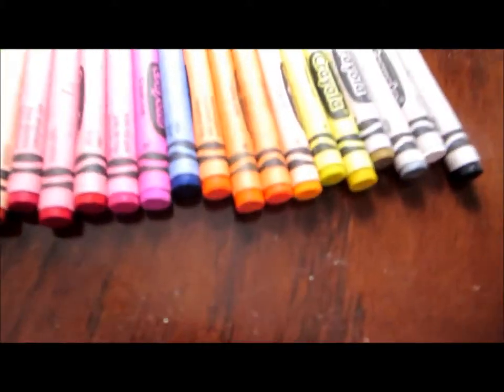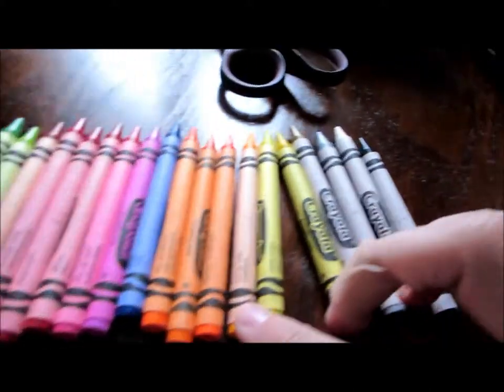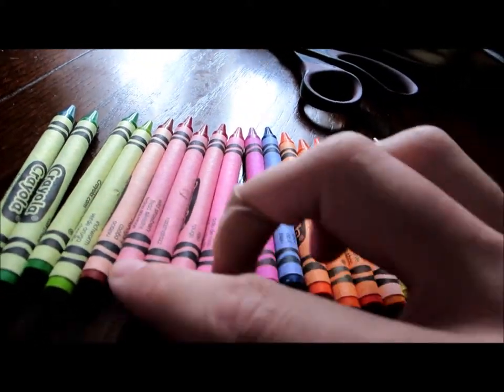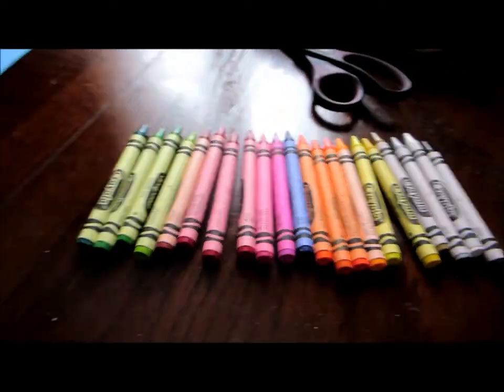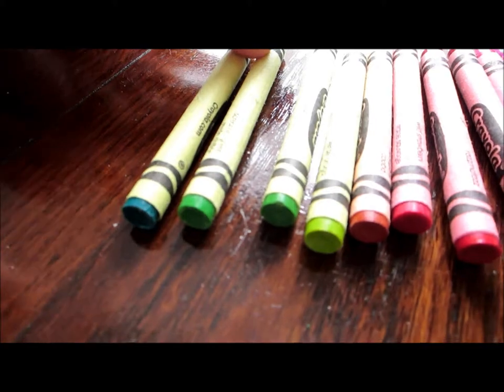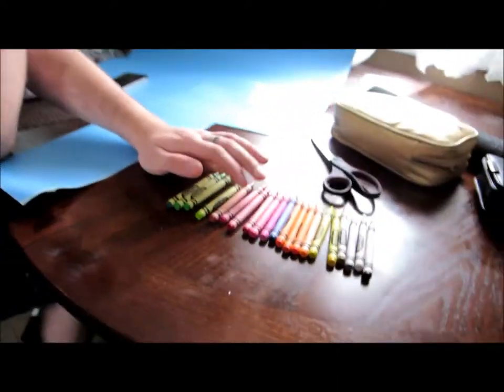Just as a quick side note: Crayola is very creative with their crayon colors. For example, we got laser lemon, sun glow, tickle me pink. What are the ones we got on the go here? We got razzmatazz — which I thought was called razzmalaz because apparently I'm illiterate — jungle green, screamin' green — that's a good one — and inchworm. That might be the best one so far.